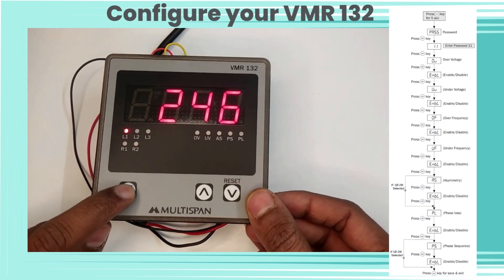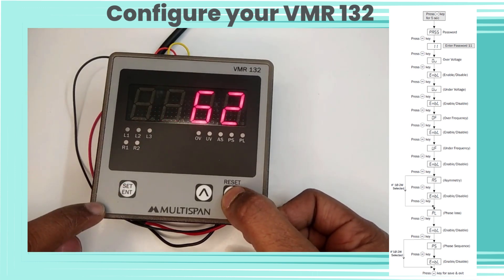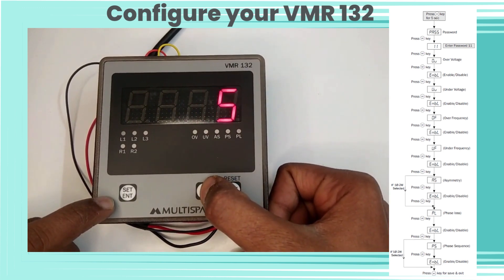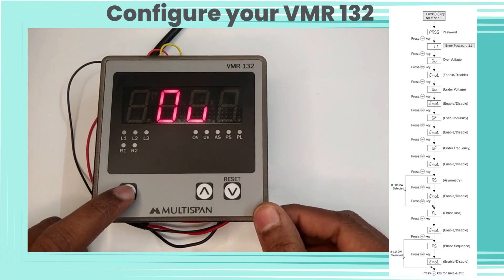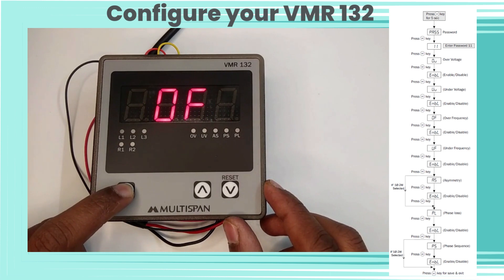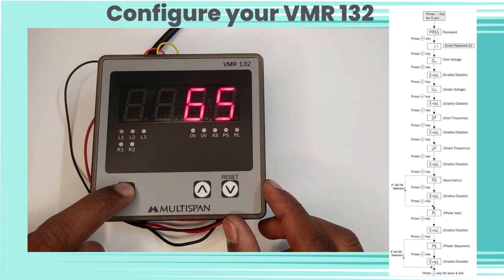Now let's configure the VMR 132. Press the Set key for five seconds and enter password 11 to enter into parameters settings. Press Set key for over voltage mode — press Set again to enable or disable the over voltage parameter. Press Set key for under voltage mode — press Set again to enable or disable under voltage. Press Set key for over frequency mode and under frequency mode similarly to enable or disable those parameters.